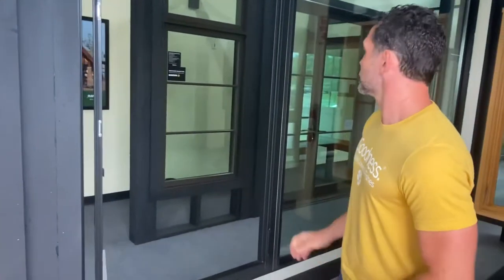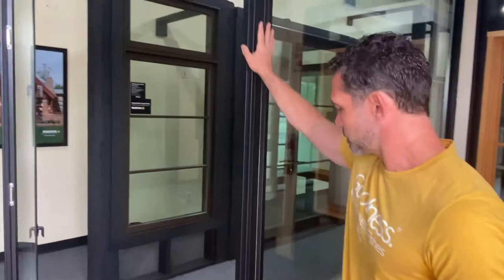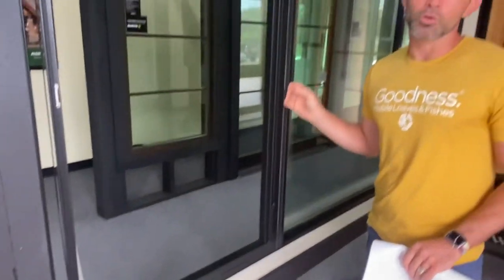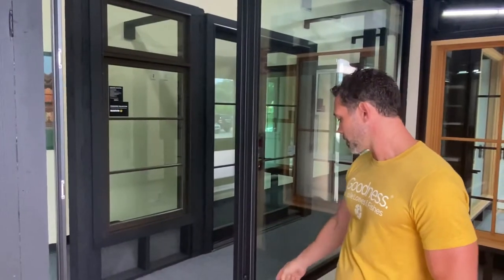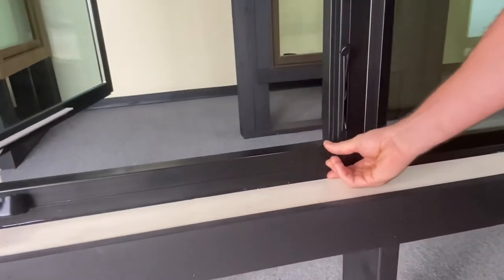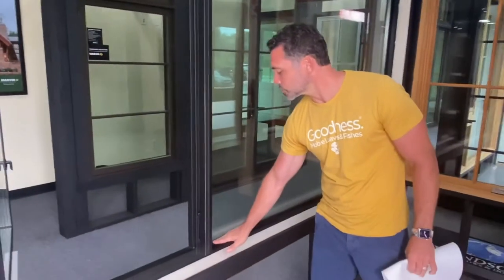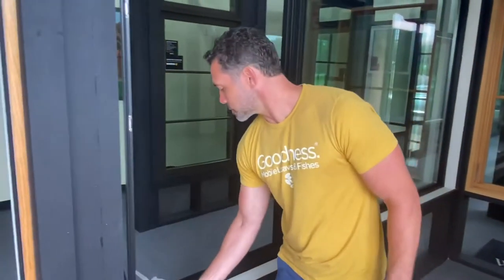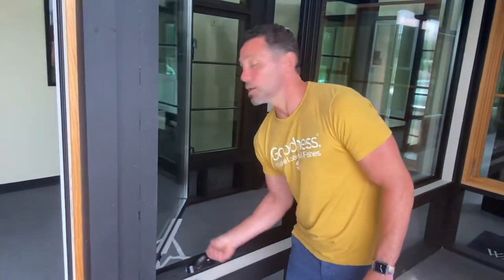These open really nicely. I'm a huge fan of Marvin windows — most builders are hip to that; they're among the top-tier windows out there. Sometimes when you've got a fixed window next to a casement, you might choose to make the window frame a little bigger. You can kind of see the distinction between the casement height and the fixed height. It's all personal preference, but you could make this frame sit in the same plane as that one.